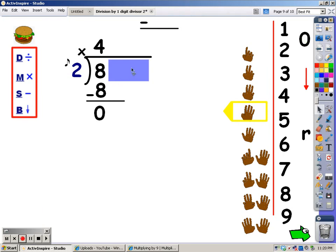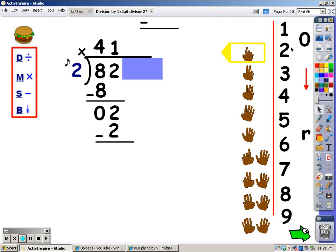My next step is to bring down. I'm going to uncover it just enough to see the next number. Now I'm back up to the division part. I say my 2s until I go over 2 — but I'm not going to go over; I'm going to hit it exactly. The number of fingers is what I write at the top. 2. It took me 1 finger. Now my next step is to multiply: I say my 2s for 1 finger. 2. After I multiply, I subtract: 2 take away 2 is 0.